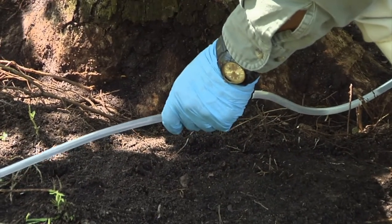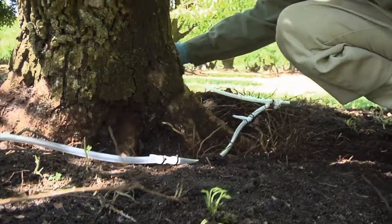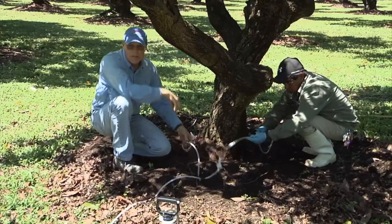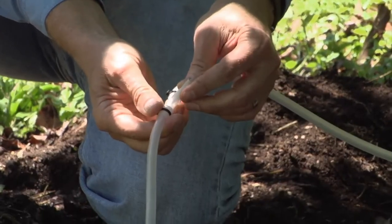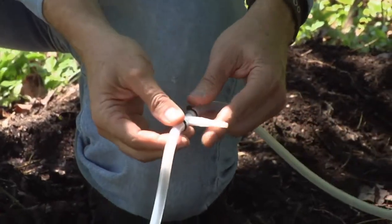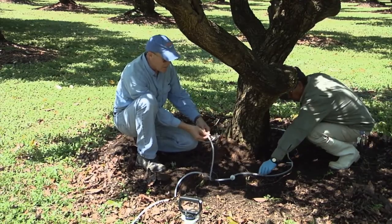In this case we have six infusion ports, and that's all we need on this tree. But sometimes you may have trees that are much larger, and you may need to take part of the assembly apart and add more infusion ports. It's very easy to do — you may use eight or twelve. In this case, we only need six.